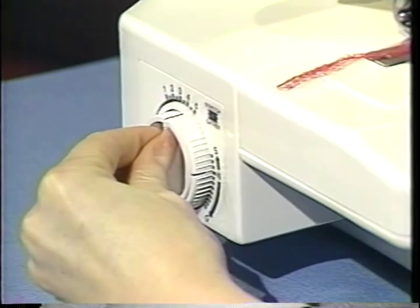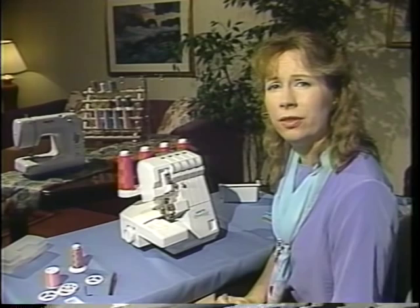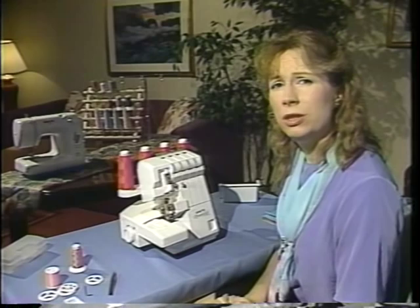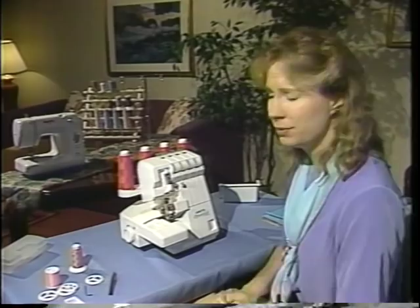One of the wonderful things about your Speedy Lock is being able to work on knit fabrics. The stitch we just did was a four-thread stitch and is wonderful for making sweatshirts and t-shirts. I'm going to use a small piece of sweatshirt fleece and a small piece of sweatshirt ribbing to show you this technique.